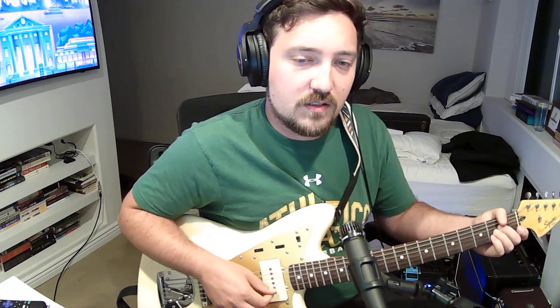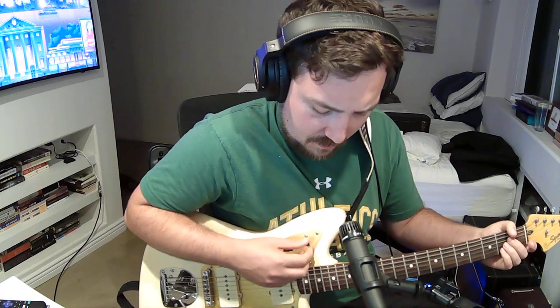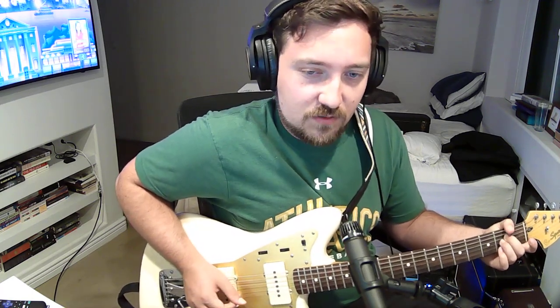There's nothing special about how this song is played — it's an amazing song. He does so much with so little, doesn't he?